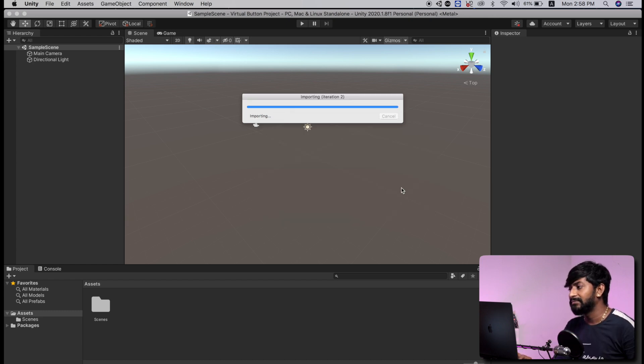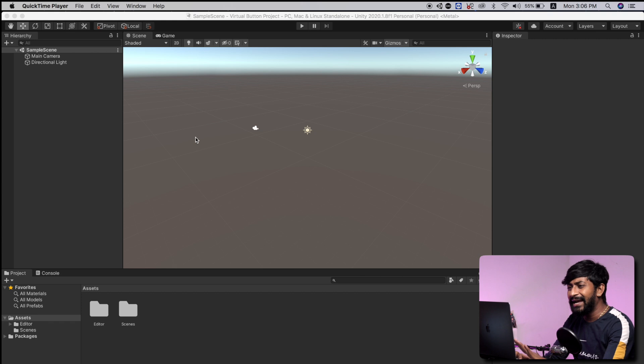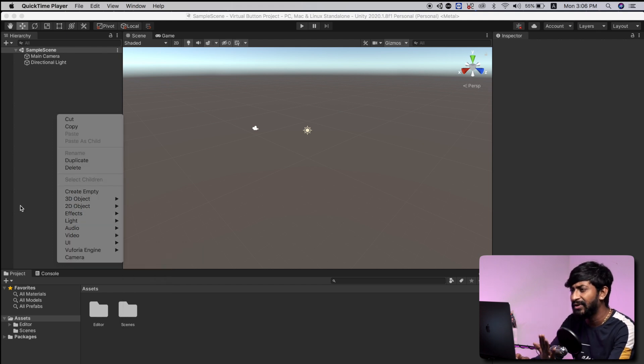Here, just click on update. Now this process will take some time, so let us quickly fast forward this video. So the Vuforia package is successfully added. To cross check it, you just need to right click here, and as you can see, the Vuforia engine option appears here. That means we have successfully added it.